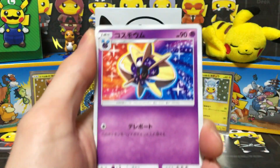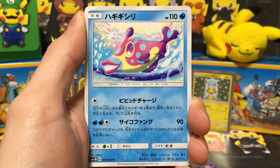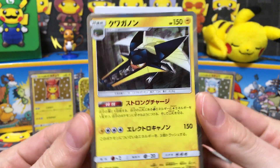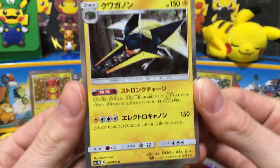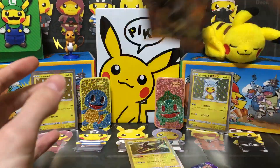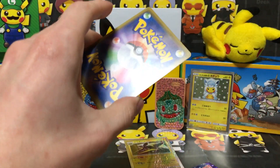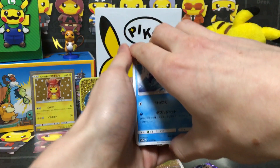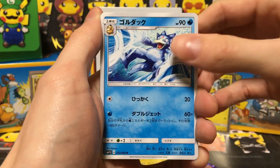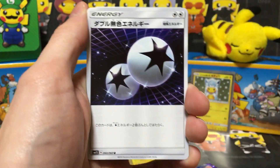And we are getting a Cosmoen, a Snubbull, a Spearow, Bruxish, and a Vikavolt — correct me if I'm wrong. We've got that really cool Golduck — love that artwork — followed by a Shellder, a Cutiefly, the Alolan Meowth, and our final card is a Double Colorless Energy.